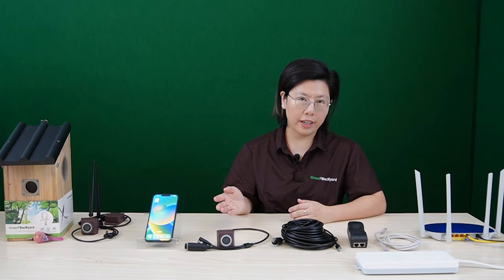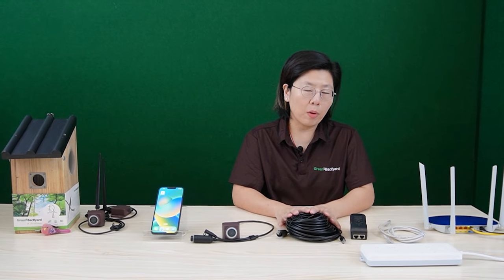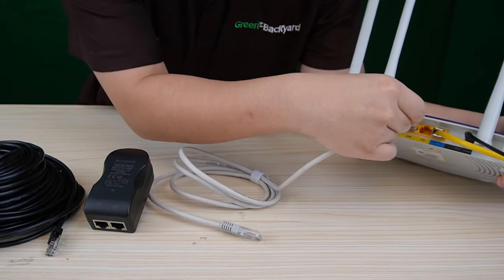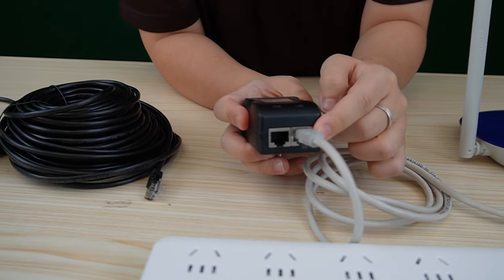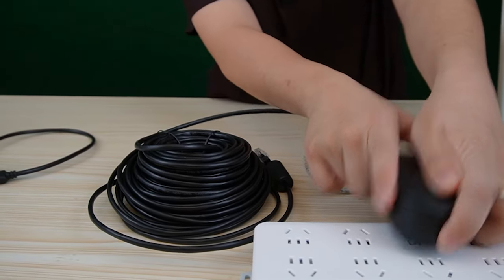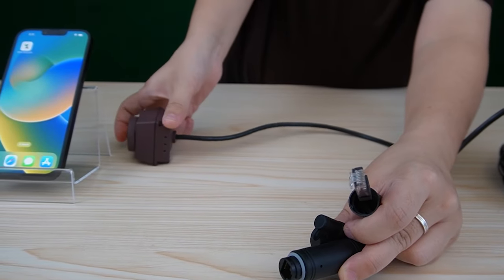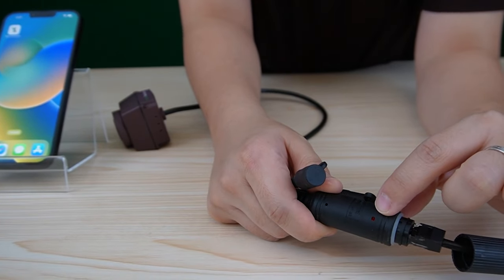To connect with our network cable HD bird box camera, we will need an adapter that has a PoE port and a LAN port. This 20-meter cable and this 1-meter ethernet cable are included in the kit. First, I'm going to connect our router, which provides the network, and plug it into the LAN port to provide internet to our bird box camera. Next, I'm going to use this 20-meter ethernet cable to connect to the PoE port. Let's power it up, and then use the cable to connect with our camera. This is the PoE port — it can send both power and data to our camera. You can see the integrated light is on instantly.